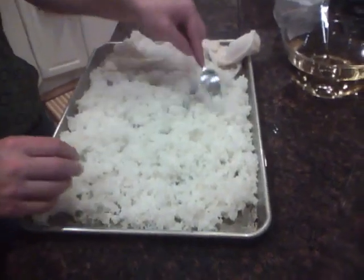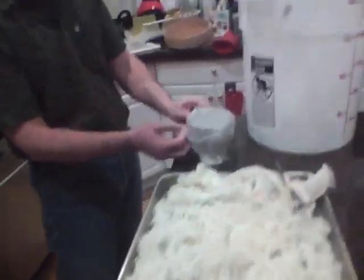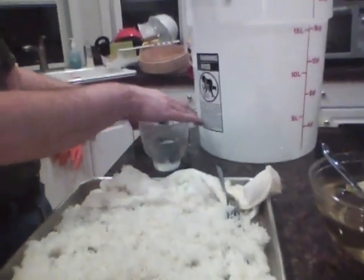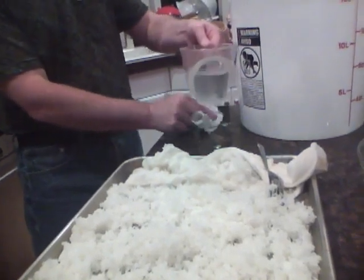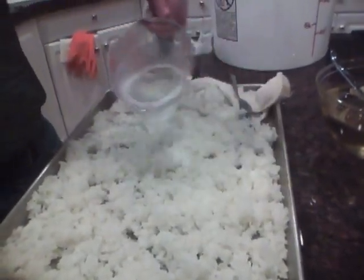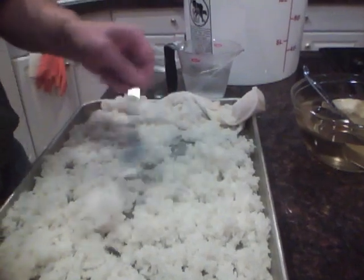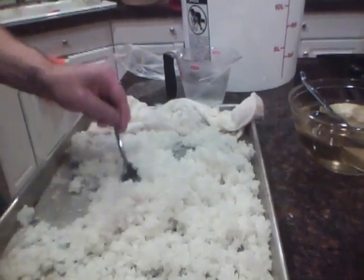We're letting the air get in between them. Now the cold water from the refrigerator — this is the 1.25 cups, or one and a quarter cups, of water. Combined with the cup and a half that we added when we added the koji, that makes the full amount of water for the first rice addition. Just adding a little bit here to help cool the rice — I don't want to soak it, just get the colder water into the rice itself.